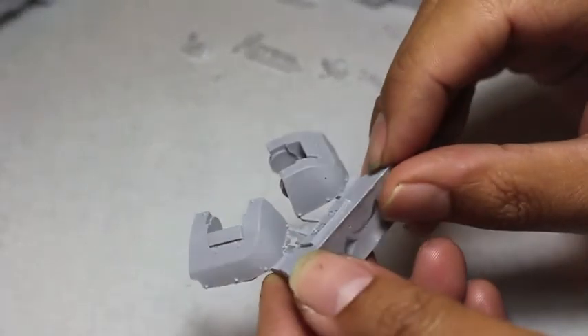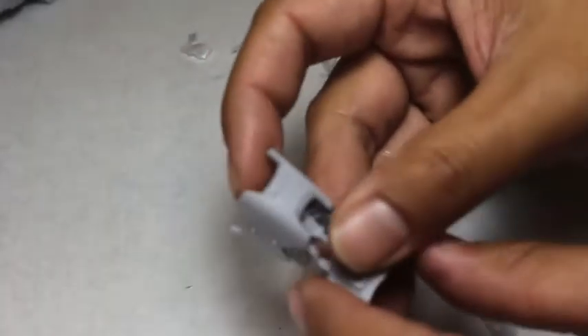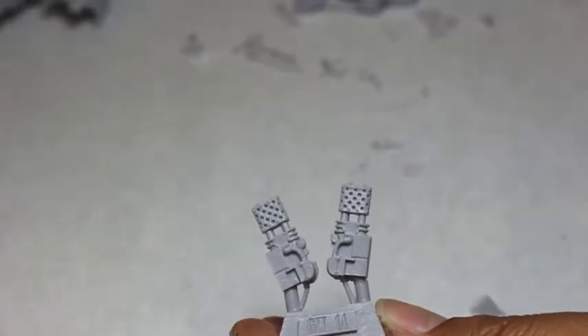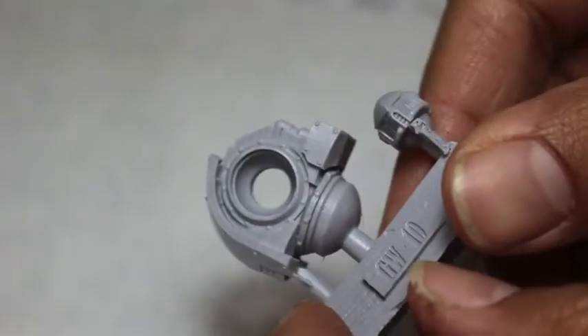These two are the shoulder pieces. Now just like the Contemptor Dread, they don't come with the parts that attach to the weapon options — that actually comes with the weapon options — so what I'm going to have to do is drill some holes and put magnets in there. This is some leg armor here. What I usually do is put the magnets into those shoulder joints and then put a flat-headed nail or screw into whatever weapon option I have, because if you put a magnet into the weapons as well as the shoulder pieces, like these flamethrower attachments that go on the chest, they would really pull very hard onto the magnets in the Dreadnought.